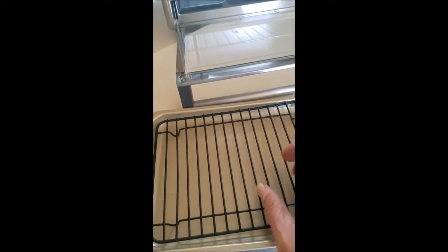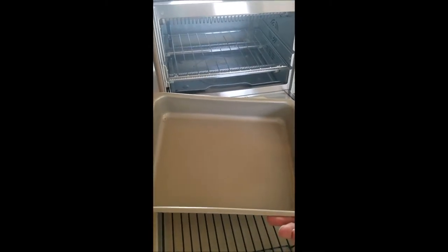The first pan we bought was our little grill pan so that we can put on little steaks and bacon or whatever it is that we want to put on there. And then we have this little pan which I can use for lasagna, casseroles, quiche, brownies — just anything you can think of.